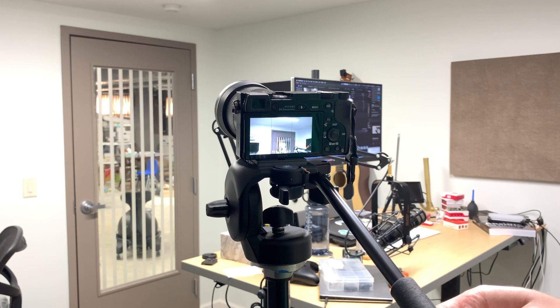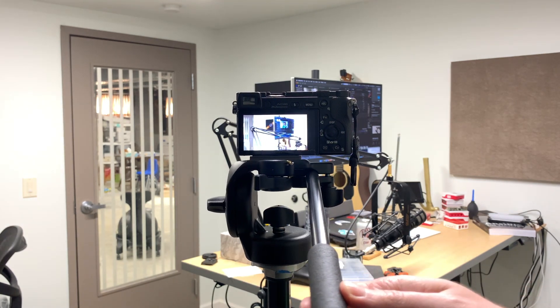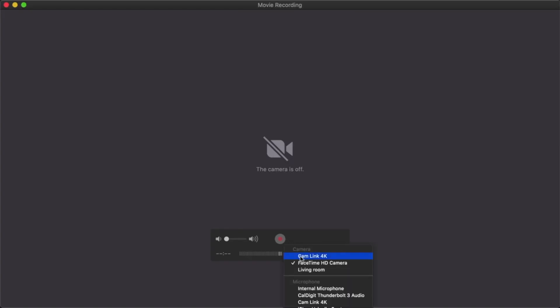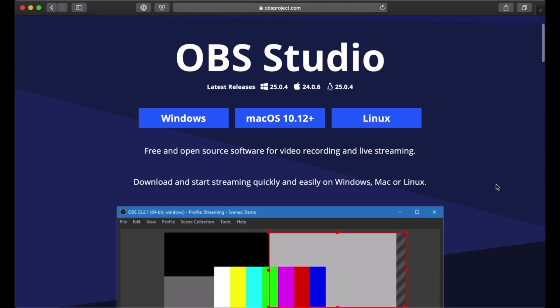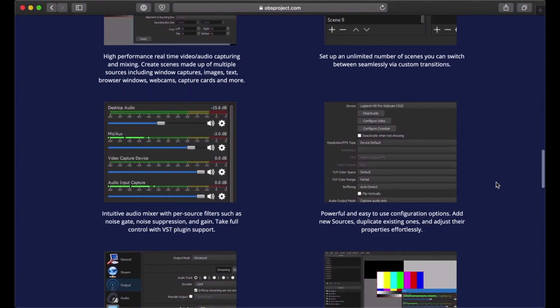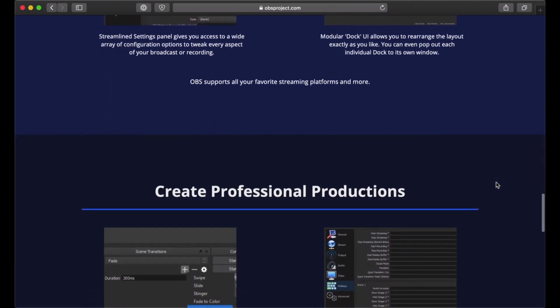I also have a nice Manfrotto fluid video tripod head that allows me to pan and tilt the camera smoothly, so if I want to move or zoom during the stream, I can do that easily — though for my live streams I usually keep it still. You can use an external camera plugged into the Cam Link directly with most any streaming software, since it shows up as a selectable camera just like any webcam. But for ultimate control, especially with advanced scene capabilities like adding title cards for prayers, you should use streaming software like OBS — a free and open-source program that lets you produce live streams and deliver content to any major platform like YouTube, Facebook Live, or Twitch.